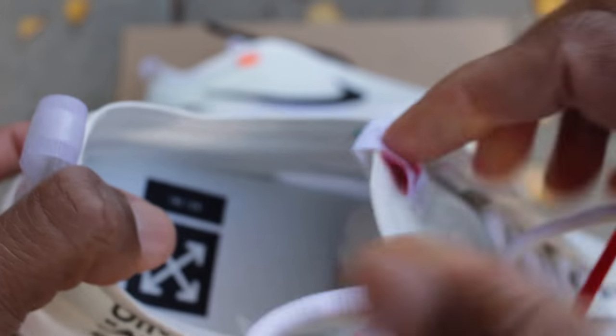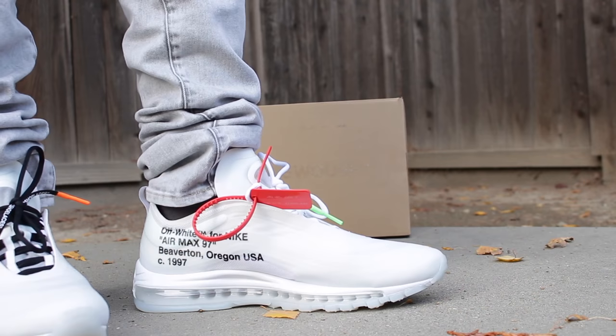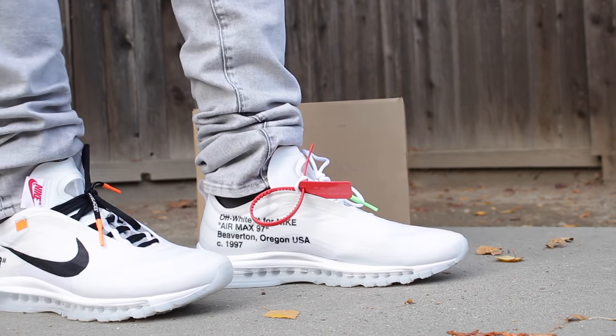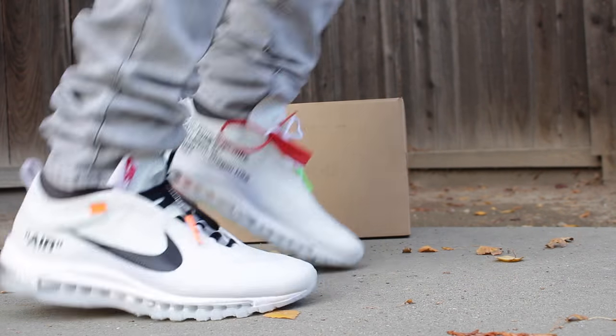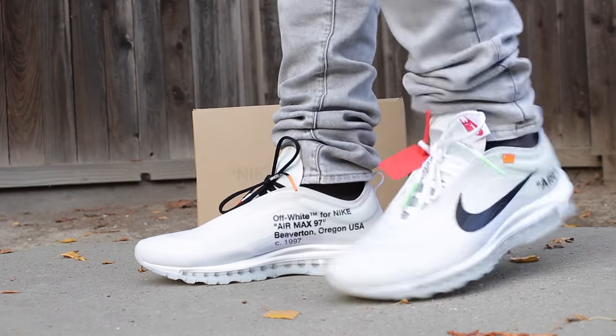Starting from the inside of the sneaker, you'll notice that it has the 10, which signifies the 10 sneakers that Virgil Abloh made. In addition to that, it has the Off-White insignia, which is pretty dope. Inside, it has a combination of foam for the insole, and then the surrounding materials seem to be a very thin mesh material in addition to plastic.